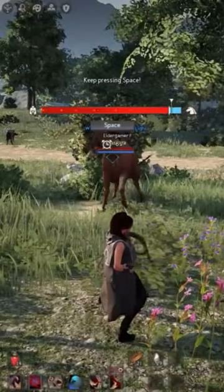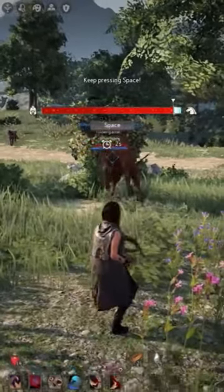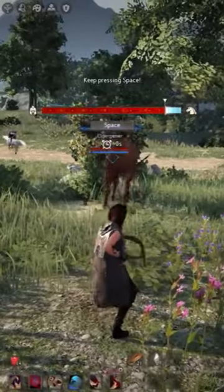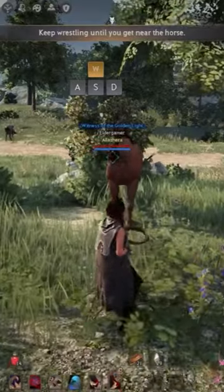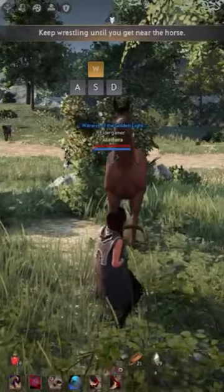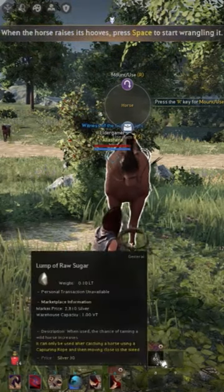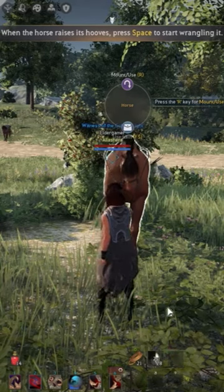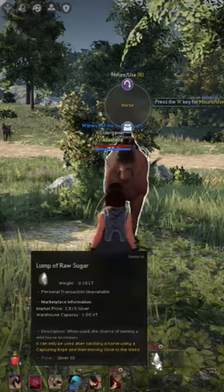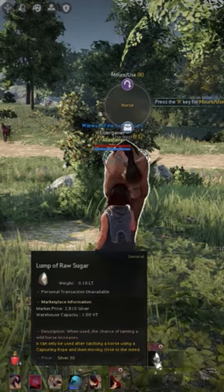You've got to keep it above that middle line. Okay, we want to get closer. When you get close enough to the horse, you want to feed him some sugar. I always try to give him at least four sugars, perhaps more.